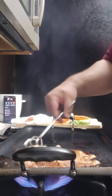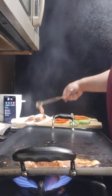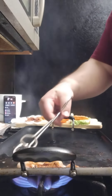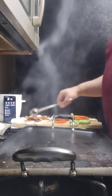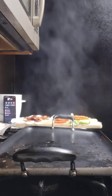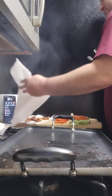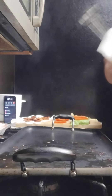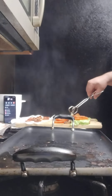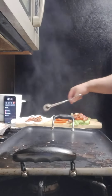Put the bacon on the paper towel to get the grease off. Get another paper towel and get the grease off the top too. Go ahead and put the bacon on top of the sandwich — oh, this is gonna be a good one.